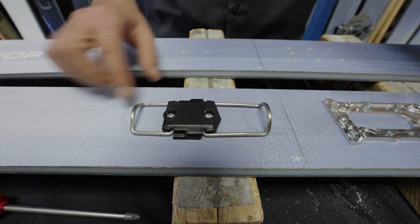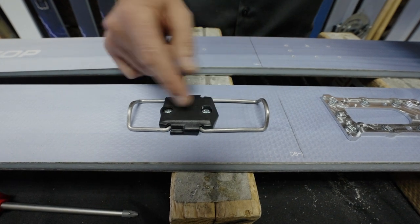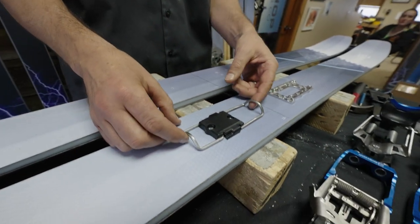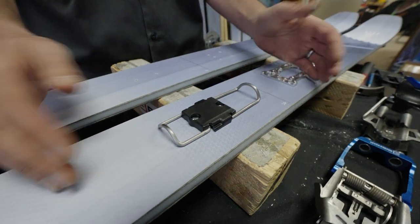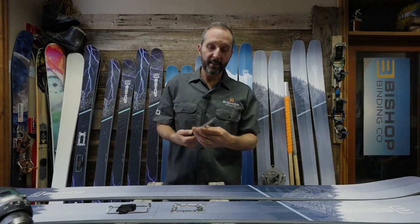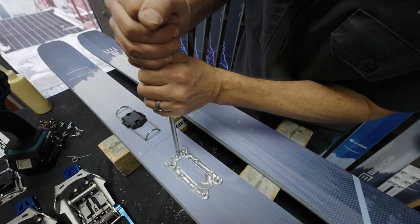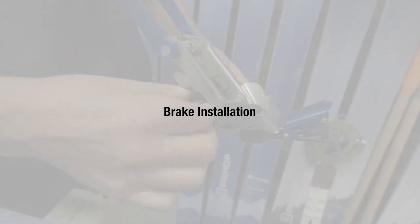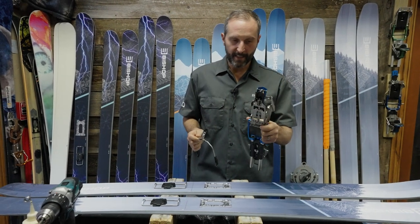For the switch pad, always align it so the arrow — the pointy part — is pointing forward. On the BMFRs the heel climbers: the longer one is always in front, the shorter one in back. If it's a BMF3 it won't have climbers. If you're not very experienced with mounting, it's a good idea to check with a hand screwdriver that everything is tight.